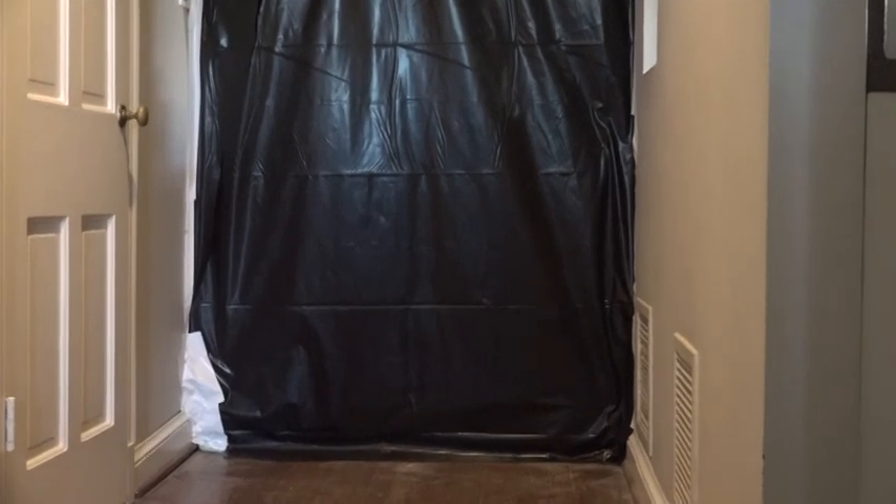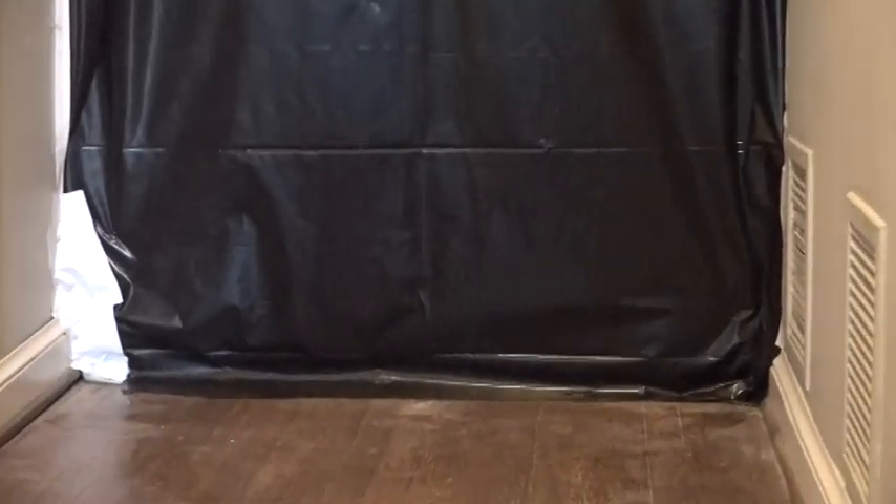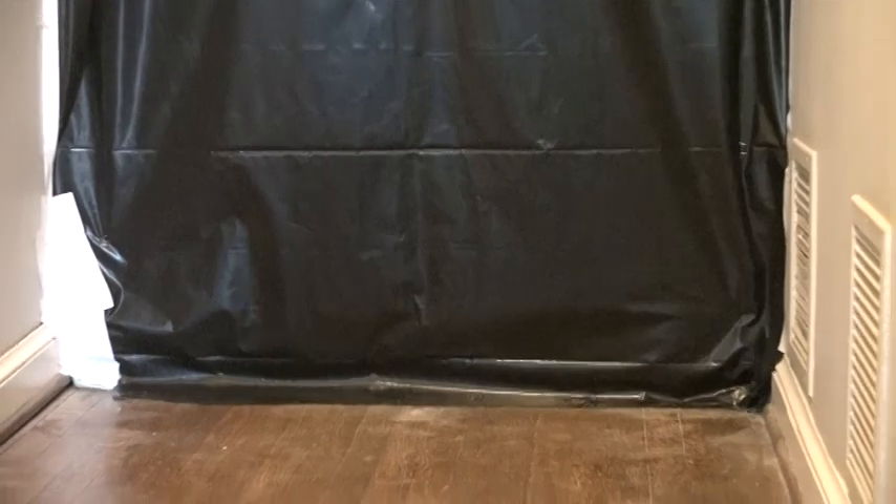We don't tape to the floors — that's one thing we don't do. Murphy's law pretty much states that if you ever tape anything to a floor, you'll have to replace the floor. So we put seal seal at the bottom and top — the same seal seal you'd use when doing framing. You pressure-fit your studs in there and it creates a nice tight seal.